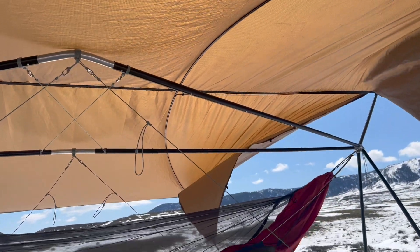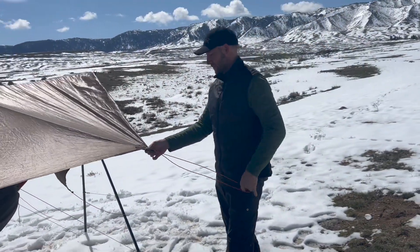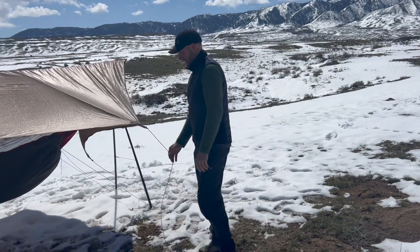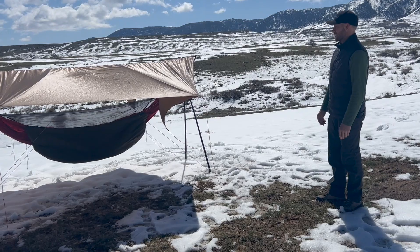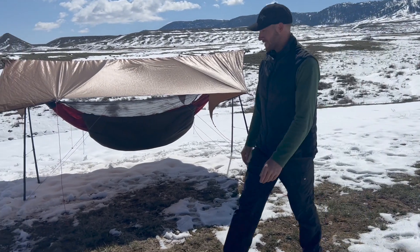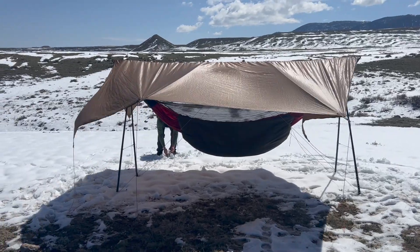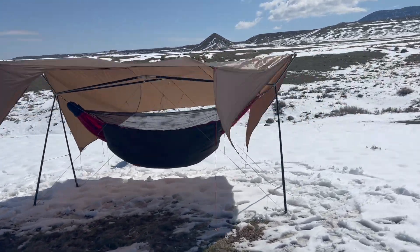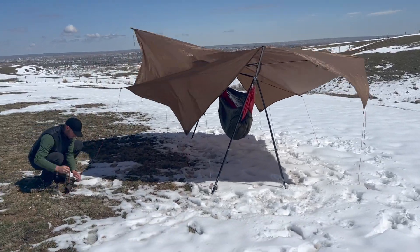Now we're going to show you multiple ways to secure your tarp — they all have their own advantages. In this first one, Cal will stake out those guy lines a little further away from the Cricut. This is a pretty casual setup; it'll provide shade while you still have a nice breeze underneath your hammock and maybe a bit of a view. This would be a great setup on the beach.